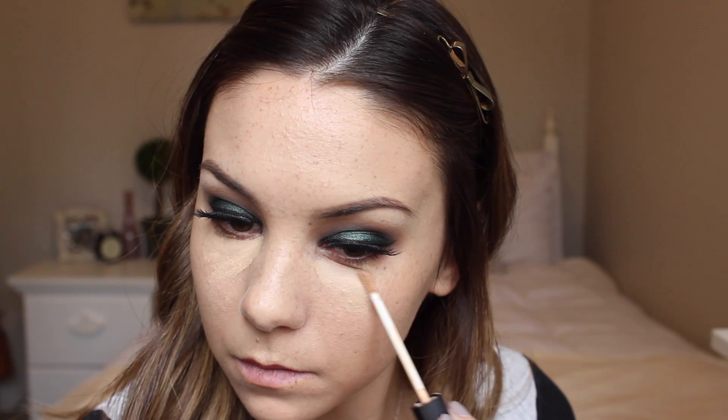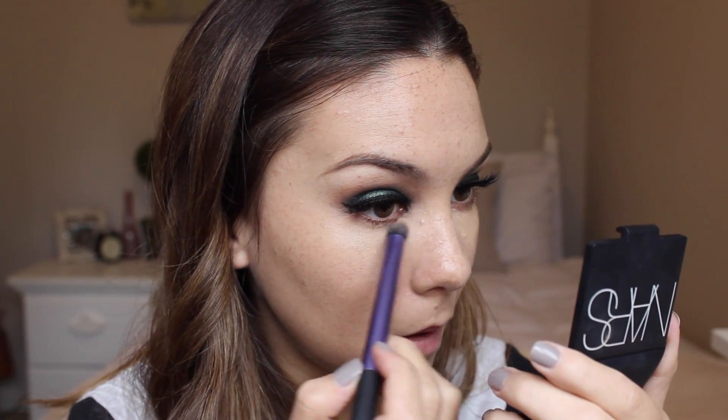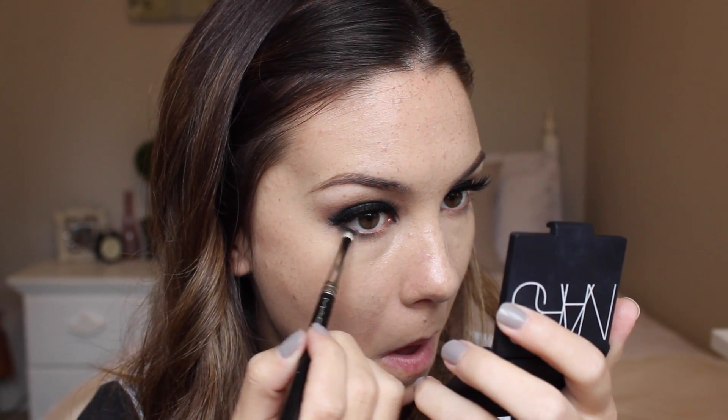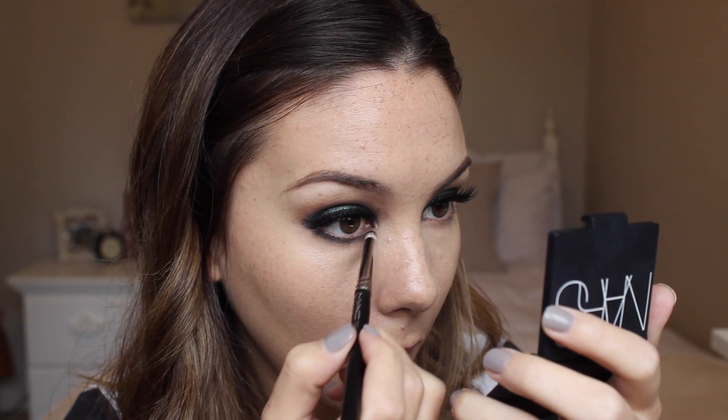Now that the lashes are done and the top of the eyes are done, I'm going to go into my concealer — I'm going to use my NARS Radiant Creamy Concealer. I'm now going to drag the color Envy underneath my eyes using a pencil brush, and then mixing Mocha and Creme Brulee to blend out Envy on my bottom lash line.